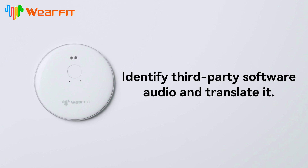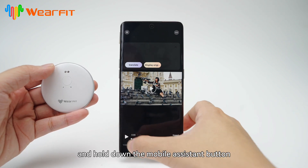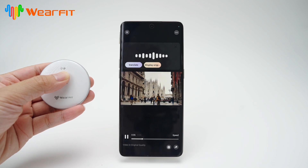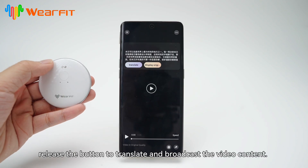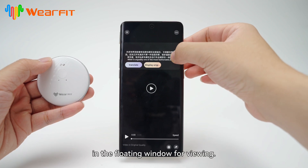Identify third-party software audio and translate it. After opening the floating window, you can open third-party software and hold down the mobile assistant button to receive the sound emitted by the phone. After receiving the audio, release the button to translate and broadcast the video content. You can manually scroll through the translated content in the floating window for viewing.